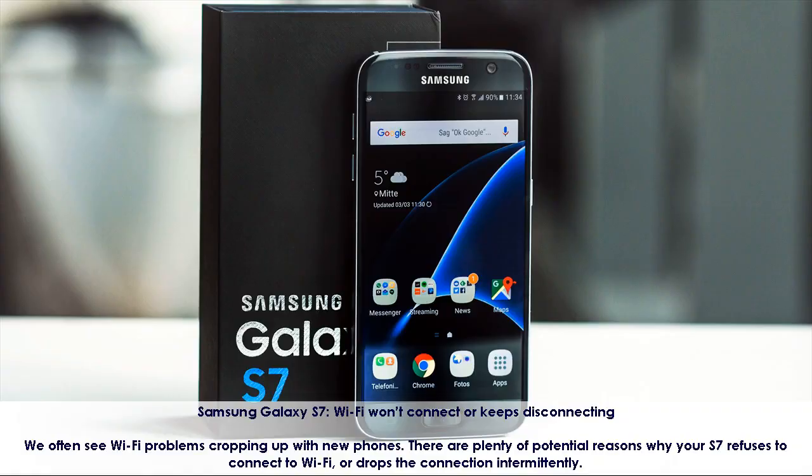Samsung Galaxy S7 Wi-Fi Won't Connect or Keeps Disconnecting. We often see Wi-Fi problems cropping up with new phones. There are plenty of potential reasons why your S7 refuses to connect to Wi-Fi or drops the connection intermittently.